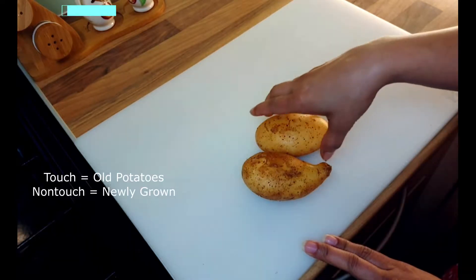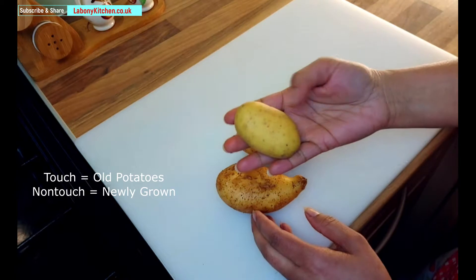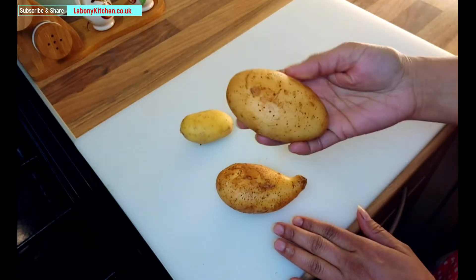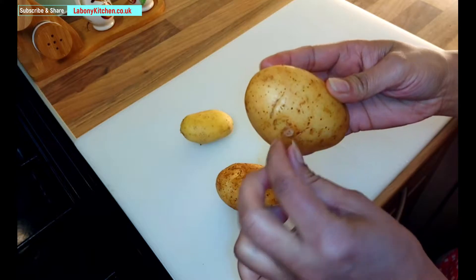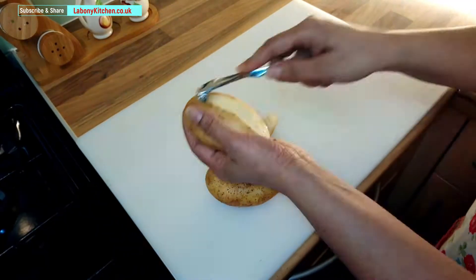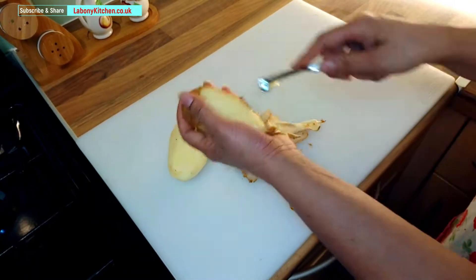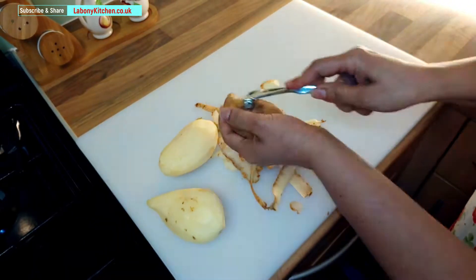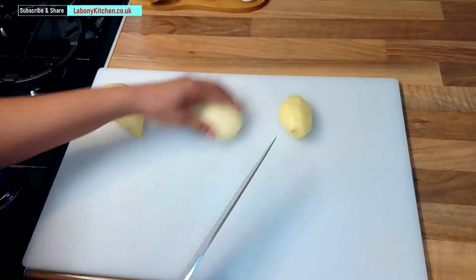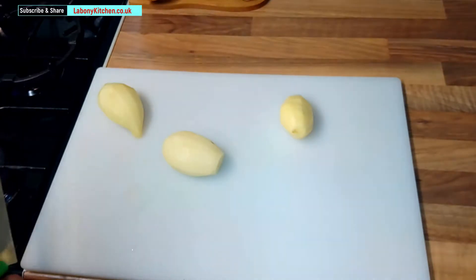I am going to show you how to make perfect potato chips.